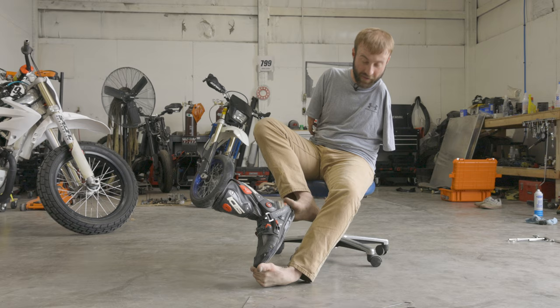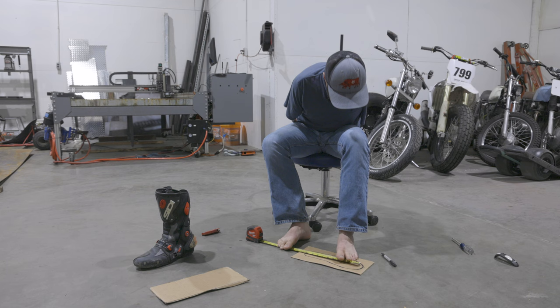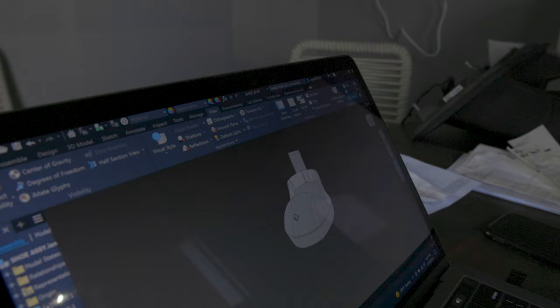I'm going to trace this thing and then take a picture of it with my phone with a measurement on it for reference so I can scale it. I decided to draft this in a CAD program to generate my flat patterns and then CNC plasma cut out the pieces.